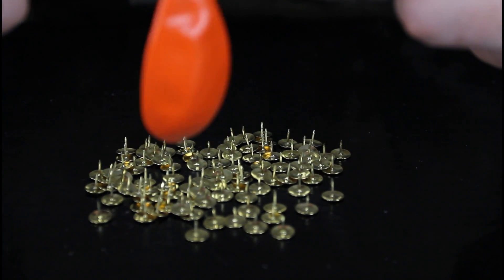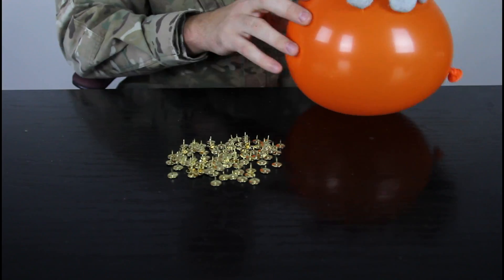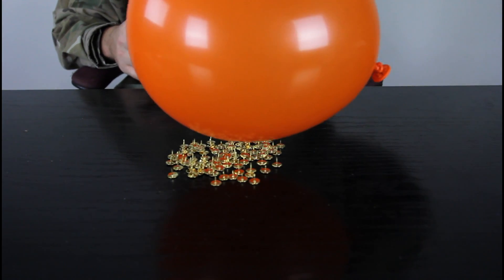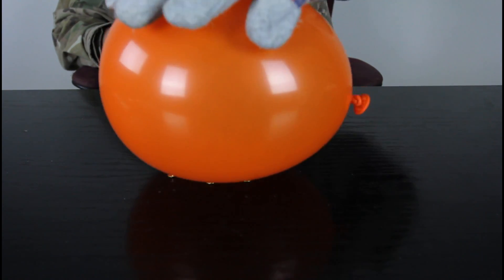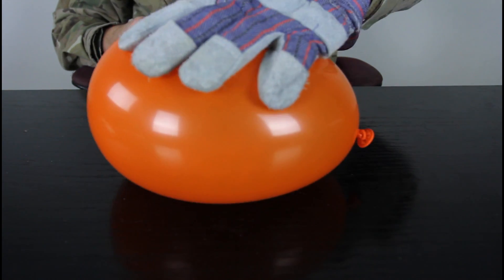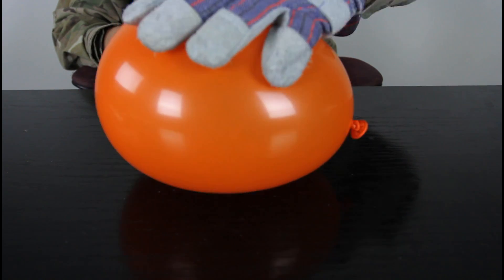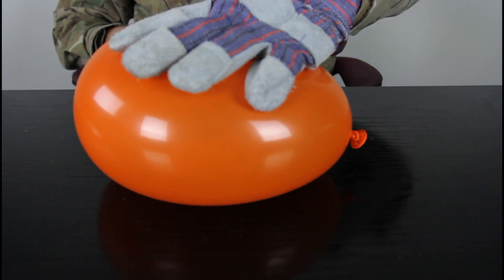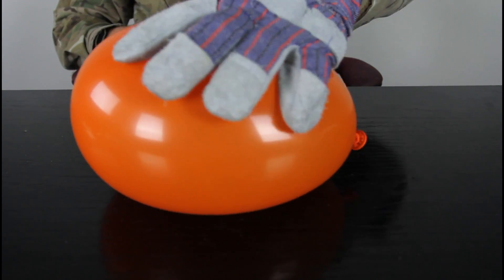So now we need to blow up another balloon. We're going to put this balloon on top of all of them and check it out — I can apply a lot of pressure, look at it, and it doesn't pop! You see how much pressure I put? I roll it on it and it doesn't pop at all.